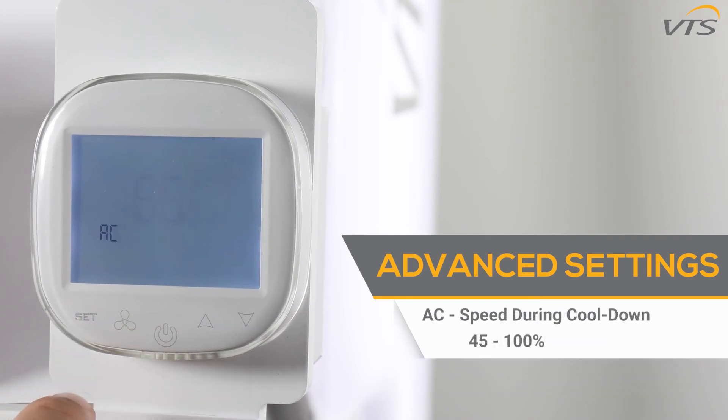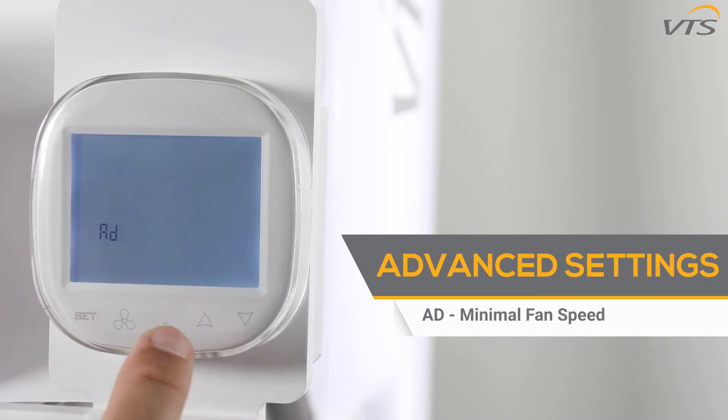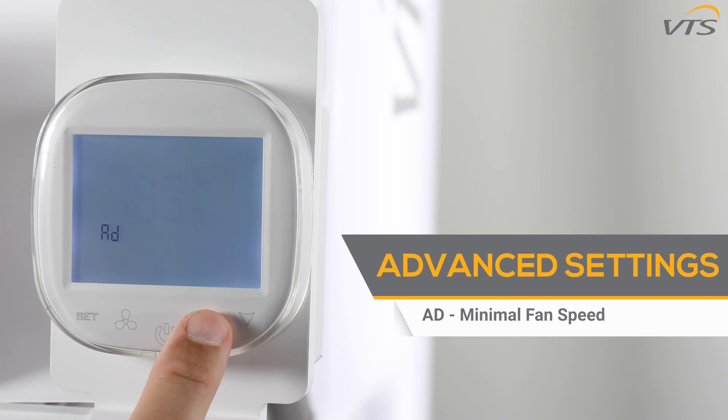The AC function controls the fan speed settings at the time of cooling down the heating elements — values can be set between 45 and 100%. Function AD has information about the minimum fan speed without the possibility of changing it.